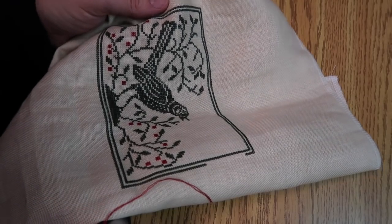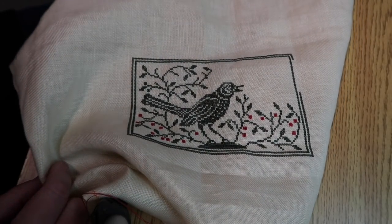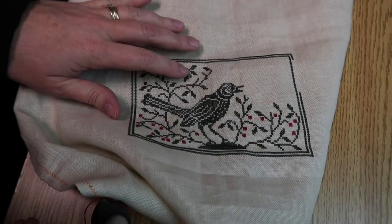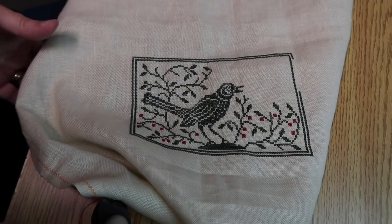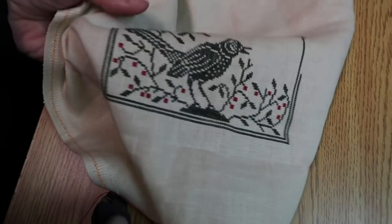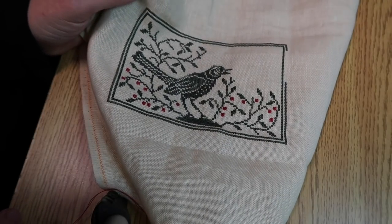I realized my stitching is sideways, so let me show it to you right side up — there we go. The best I can do with the camera on a tripod angled down. Because of the way I stitch, I have to have my glasses and the fabric quite close to my face, so my project is going to have to be sideways. Let me know whether you like it or not. Anyway, this is a piece by Modern Folk Embroidery called Red Berries.